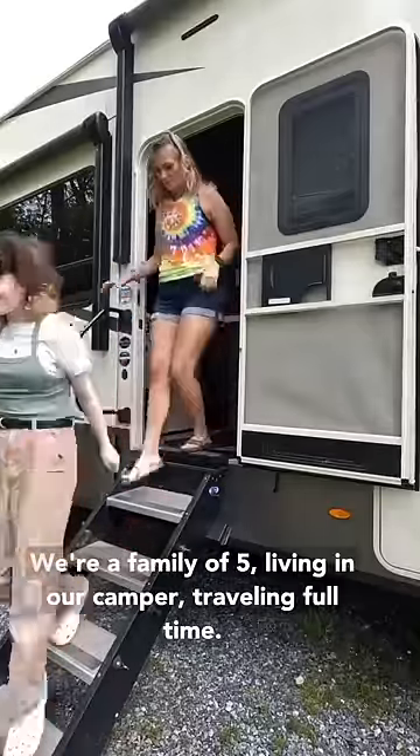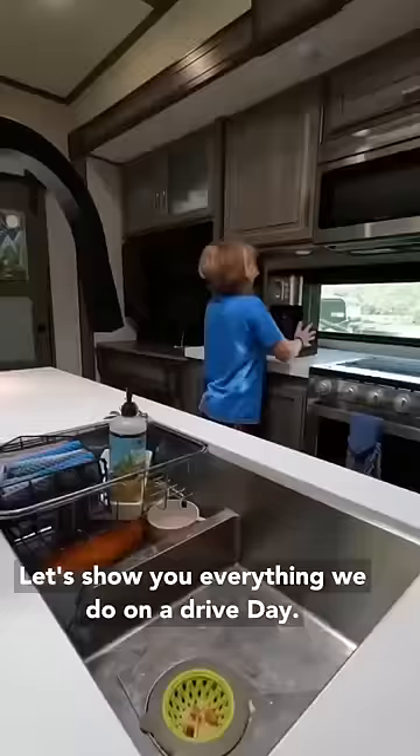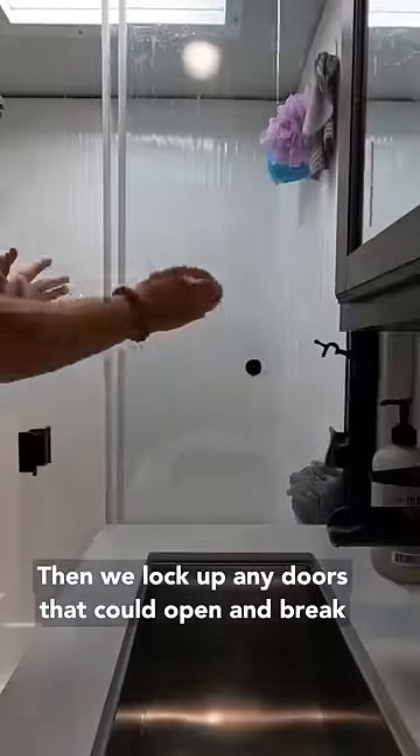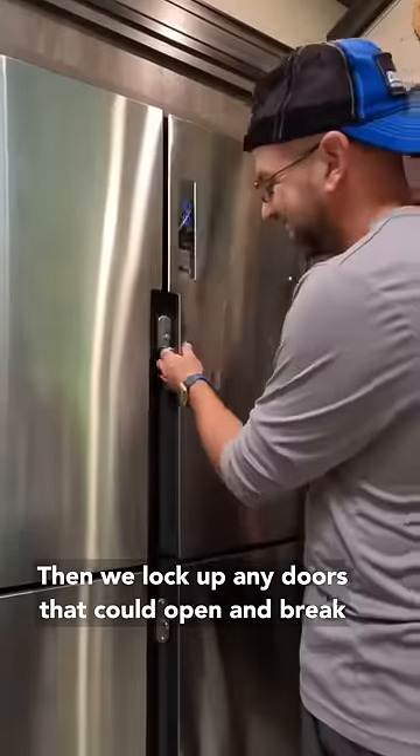We're a family of five living in our camper traveling full-time. Let's show you everything we do on a drive day. First we put away any loose items that could potentially fly around while we're driving, then we lock up any doors that could open and break while we're driving.